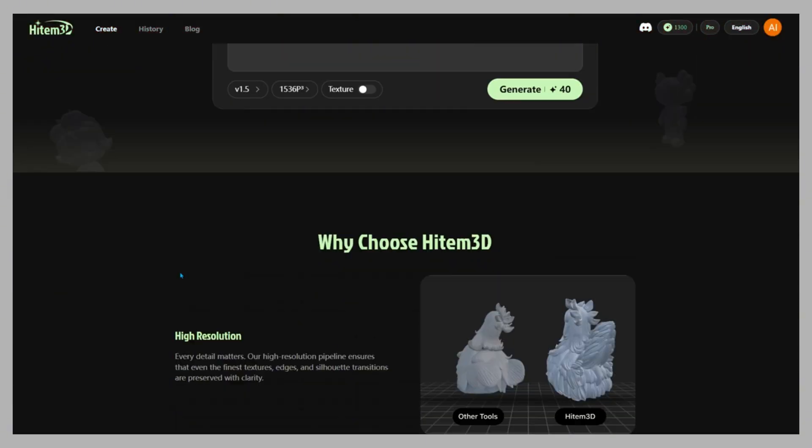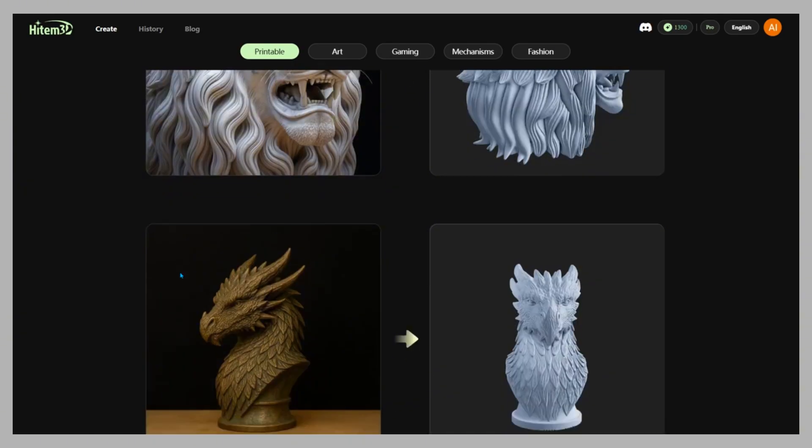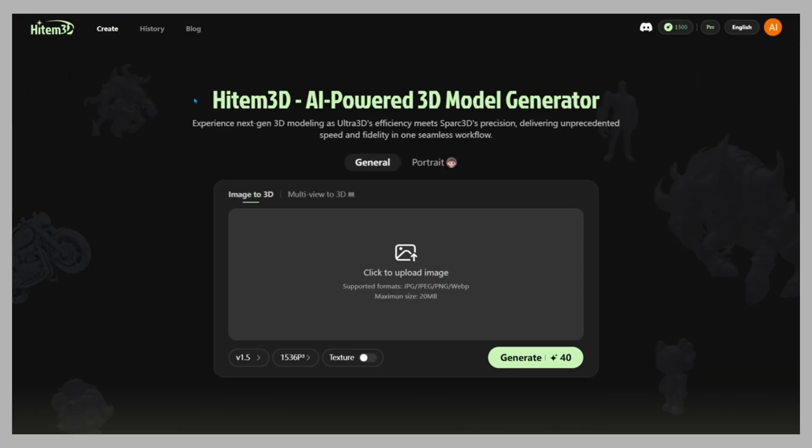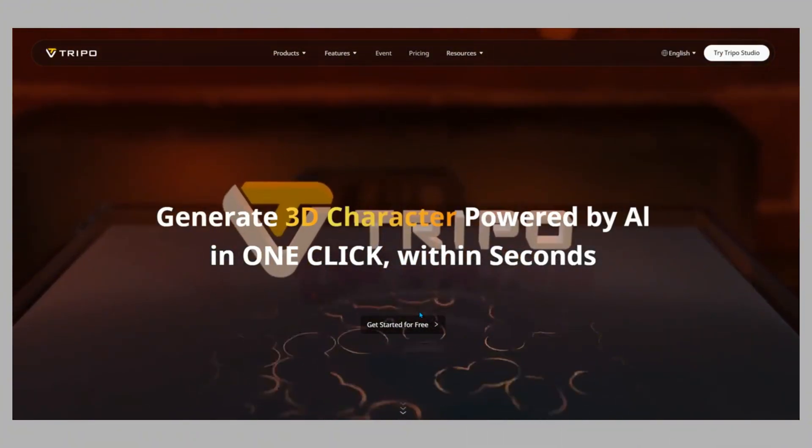Hey everyone! Building a clean 3D model by hand takes days. With AI, it takes minutes. Today we're testing Hidem 3D 1.5, the new update that claims to beat Tripo 3.0. Let's see if that's true.